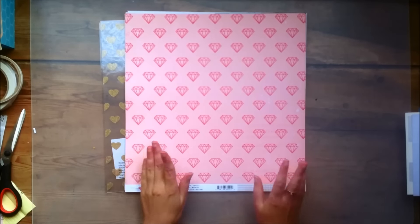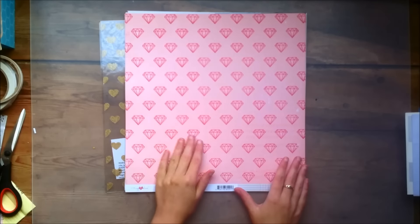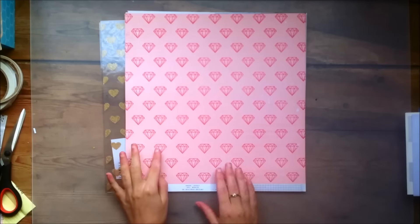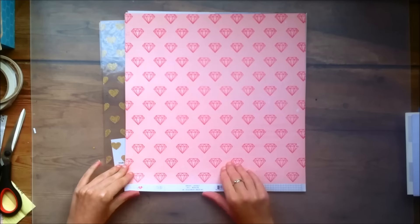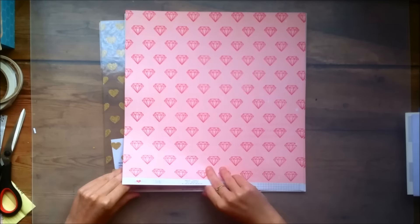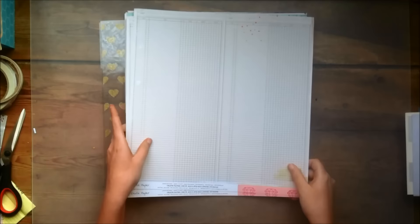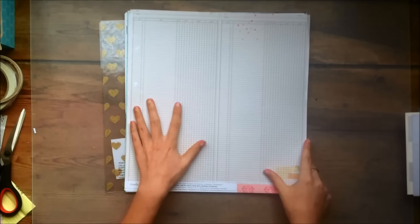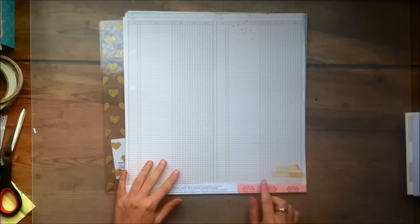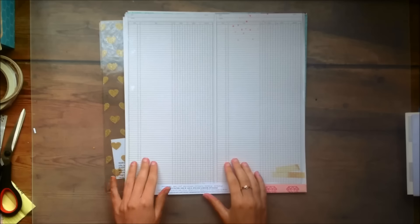This one is called Lovely and I love that it's pink and it has pink diamonds on top of it, so it's kind of like tone on tone. It's really pretty. And then the other side is this beautiful basic ledger design which could work perfectly as a background because it's not super busy — it's just a nice basic pattern. So I really love that one as well.